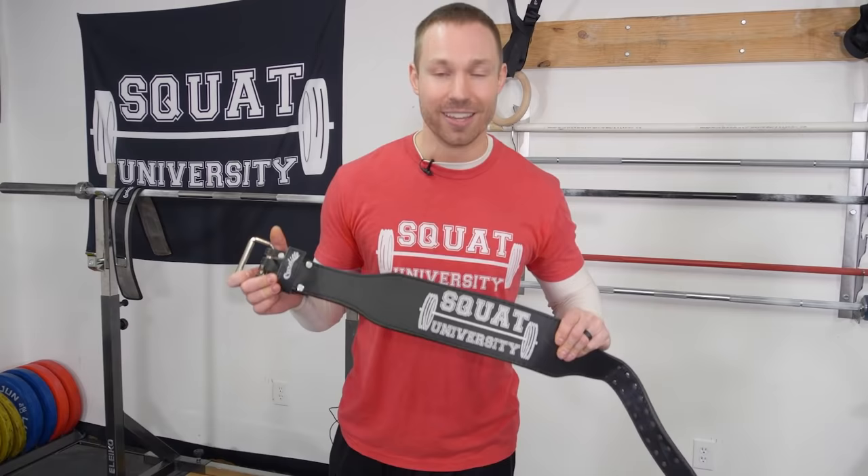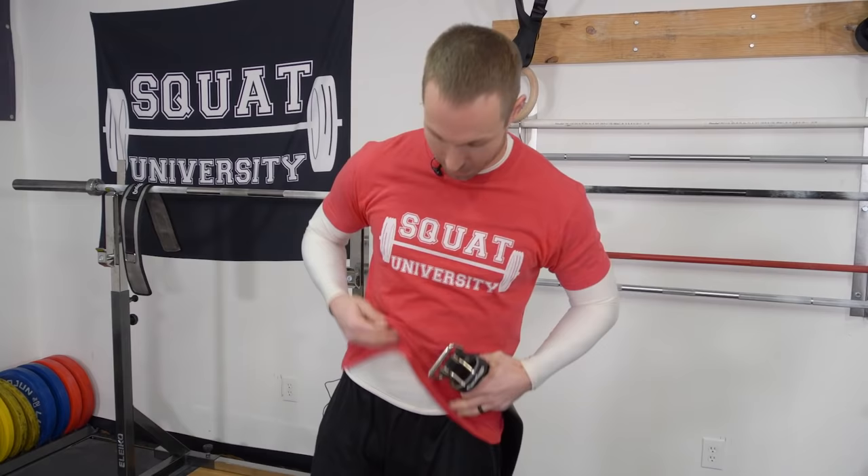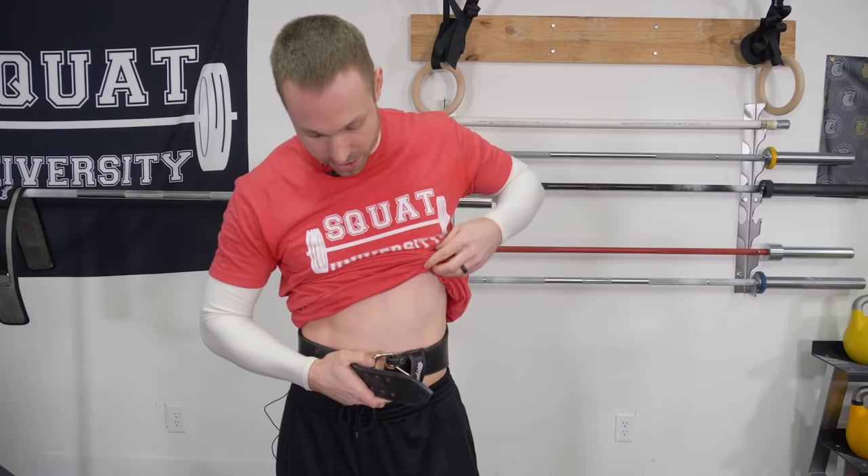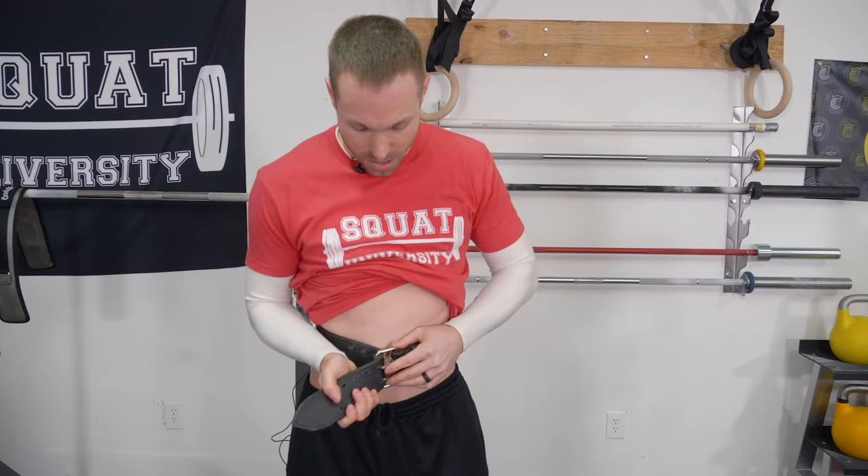How you wear a belt is extremely important because it is not just about wearing it tightly like many people think — they get it on and just cinch it tight. That's not correct; you're not actually getting the most out of the belt. I'm going to pull up my shirt so you can see the proper breathing and bracing. Get your belt around your waist. For some people it'll be a little bit higher, some a little bit lower — basically you want it in a comfortable position. Cinch it tight, but not too tight, because you want to be able to breathe and expand into it.